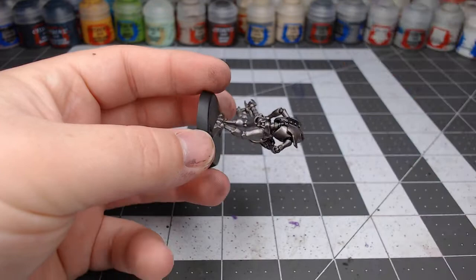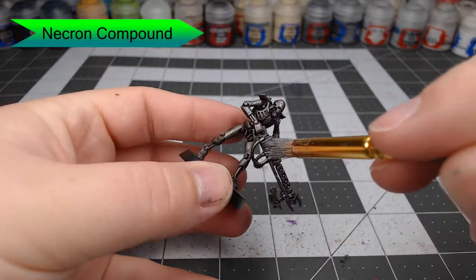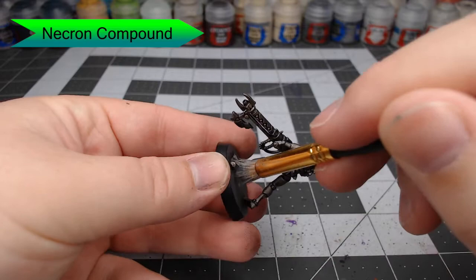Once that layer of shade is dried, we're going to use Necron Compound and we're going to dry brush this all over the model. You can go as heavy or as light as you'd like depending on how bright you want the model to be and how much light you would like it to reflect.